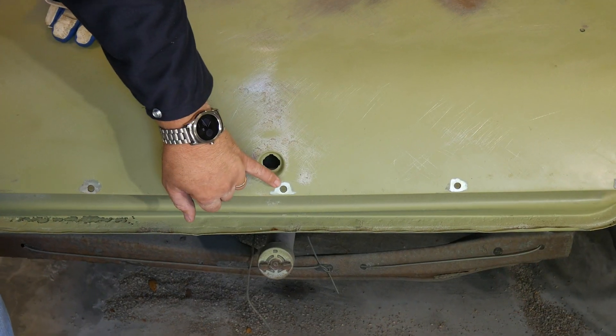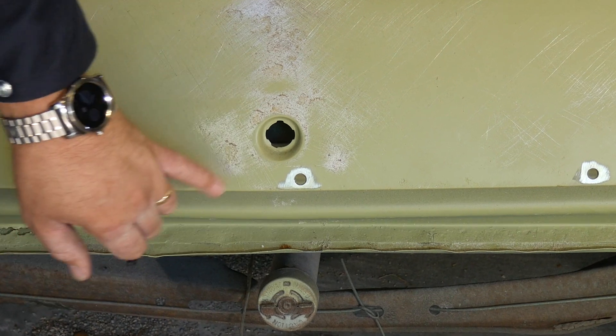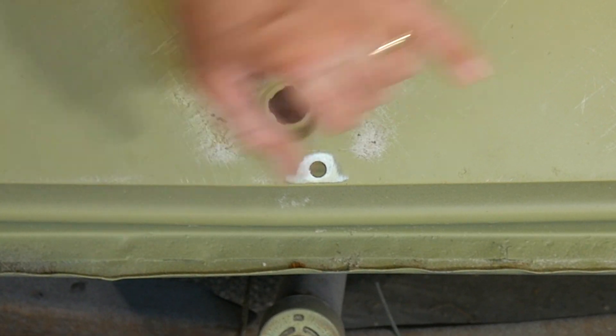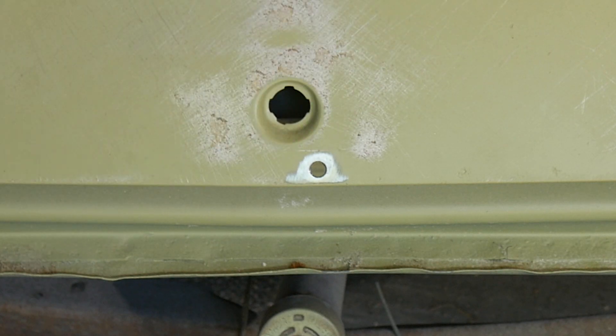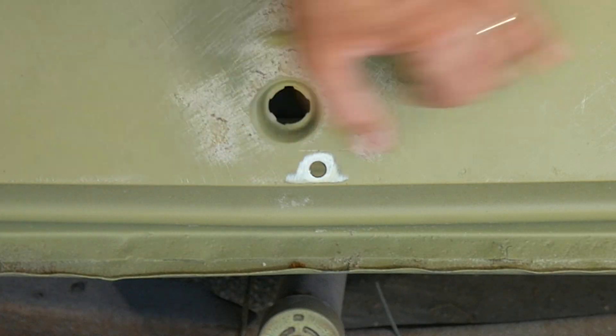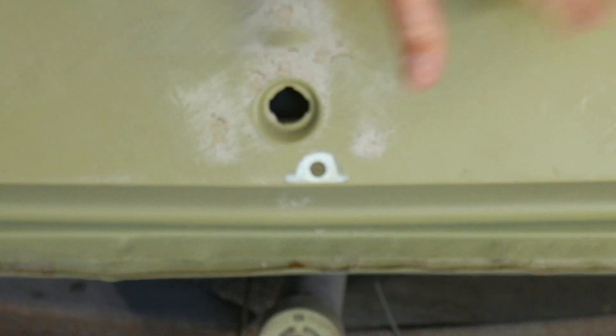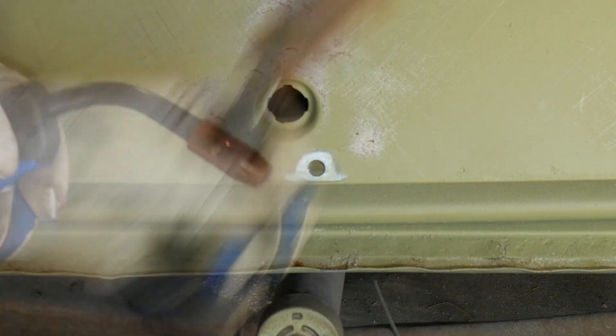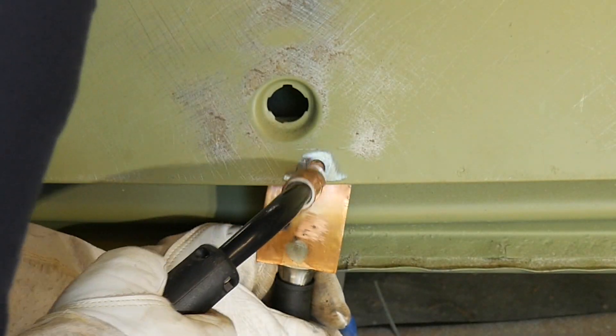On a hole this size — actually a little larger than three-eighths — I may come in and weld up about half of it, hit it with some air, maybe do another one, and then come back to it and finish it, because I don't want to overheat this sheet metal and have it warp on me. Again, going to use my welding spoon, put it back here.